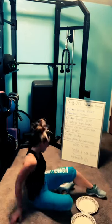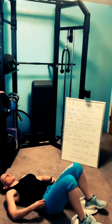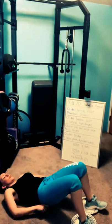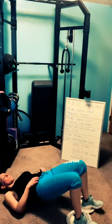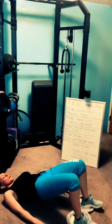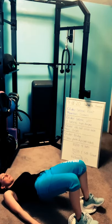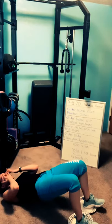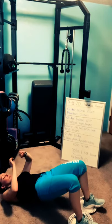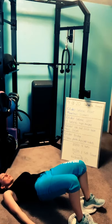Bridge — last chance before we do our circuit. Three, two, one — bridge glide. Maybe you just hold and focus on squeezing the glutes. Keep those heels down, toes up. Relax your shoulders. Breathe. Three, two, one — rest.